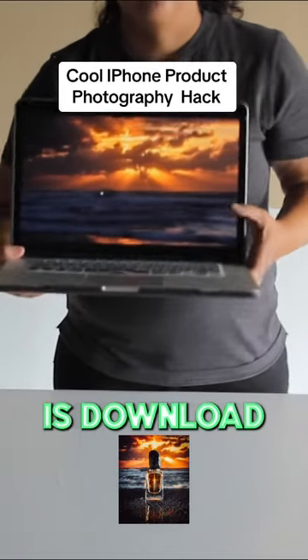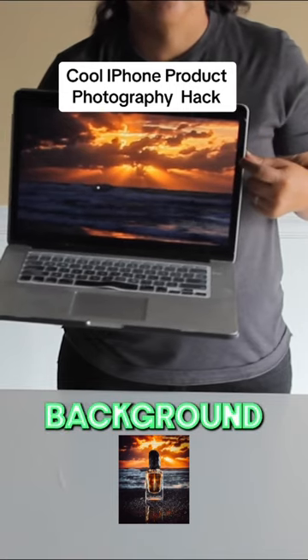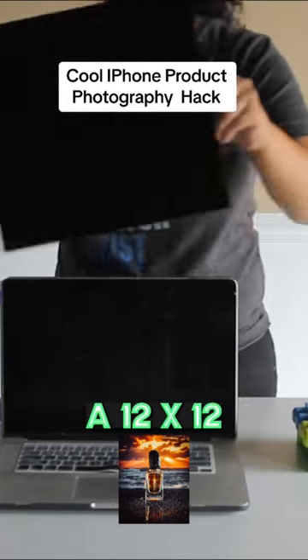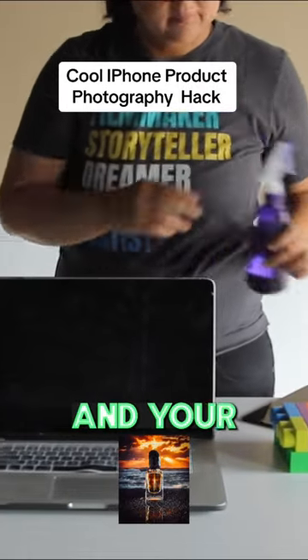The first thing you need to do is download a photo of the picture you want to use as your background and put it on your laptop. Then you need a riser — I used two blocks from my kid's playroom — a 12 by 12 black plexiglass piece, a water bottle, and your product.